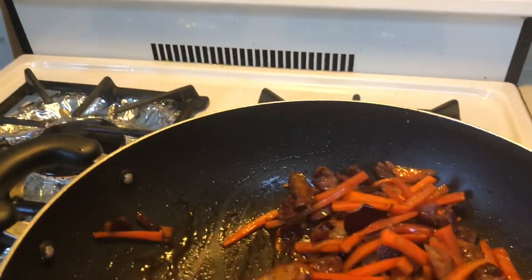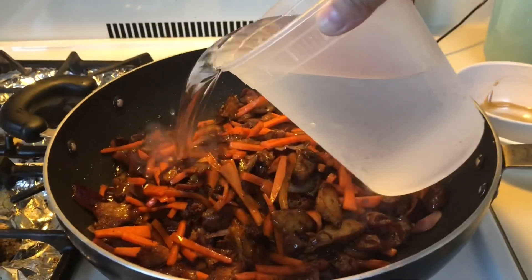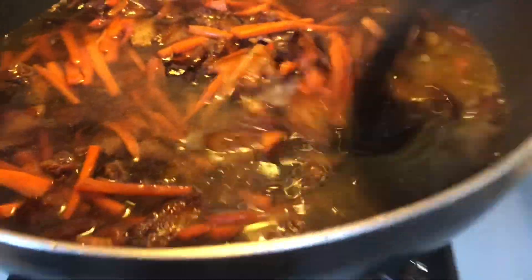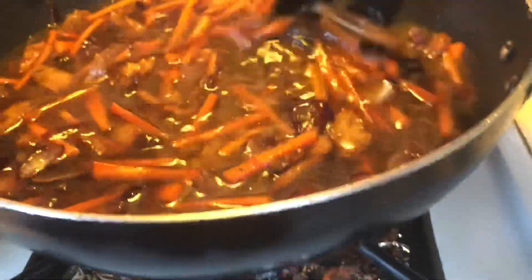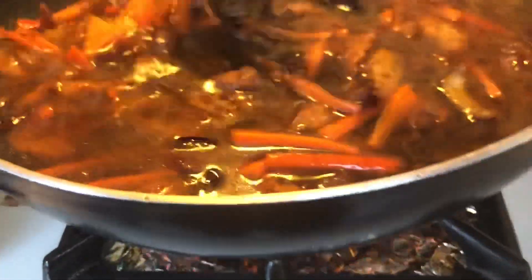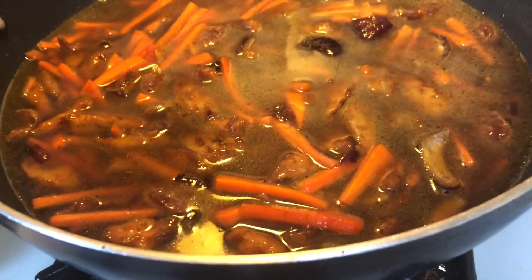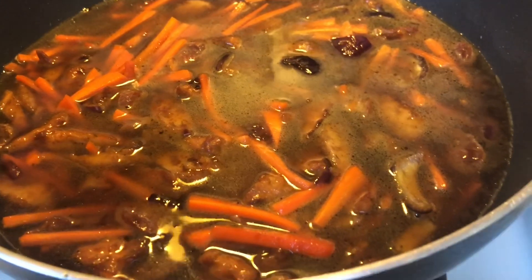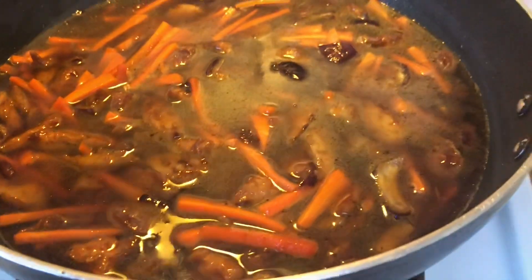Add water and let it boil. We'll simmer it for about 5 minutes so the flavor of the carrots and the rest of the ingredients are well blended into the broth.